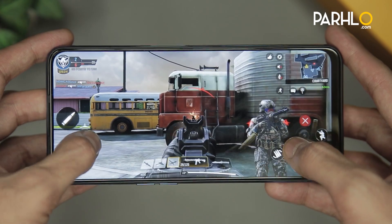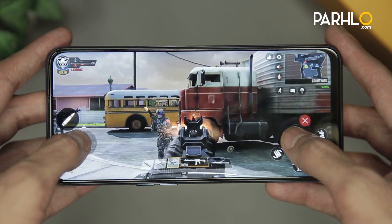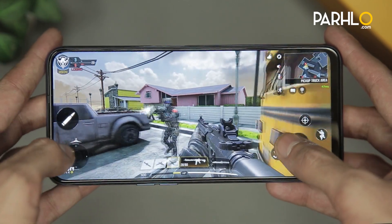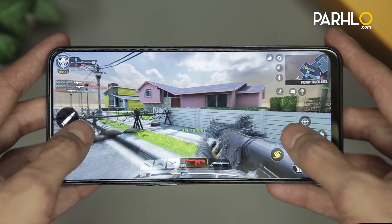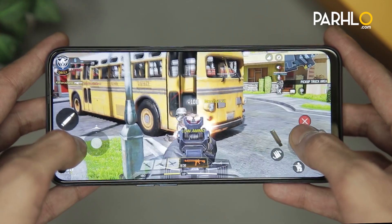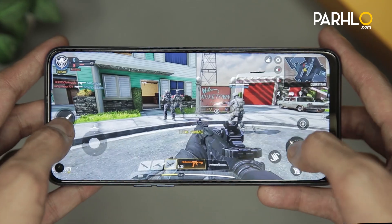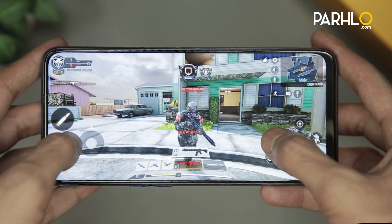We have installed Call of Duty on this phone and as you can see it's working perfectly fine. The game is running smooth, showing high definition graphics, and it has a very smooth playback because of the 90Hz refresh rate. The processor Helio G90T has done a tremendous job in gaming. I highly recommend this phone for gamers out there, as your gaming experience will be very good and this phone's plus point is that you can play games for a longer period of time and it doesn't heat up.